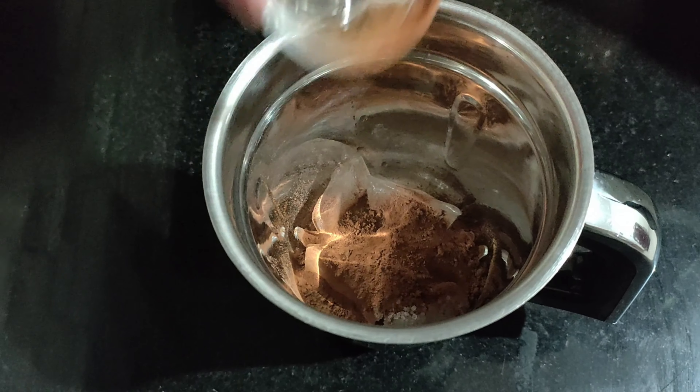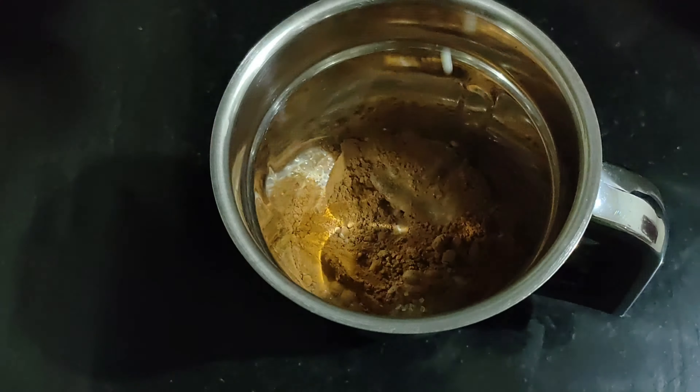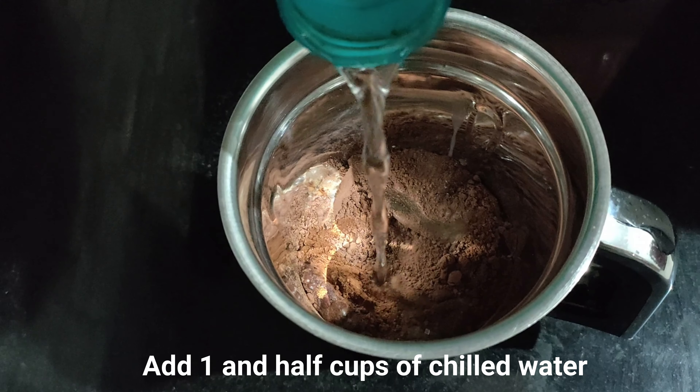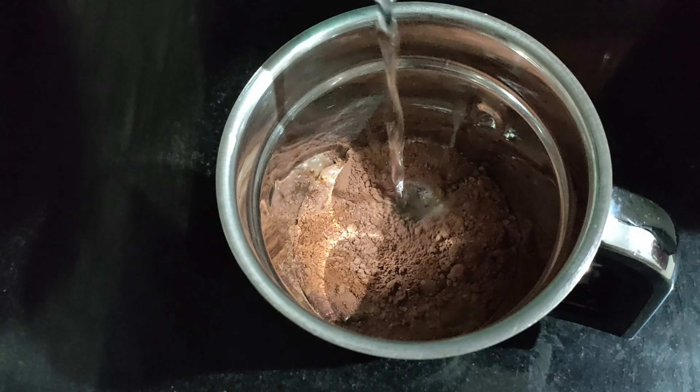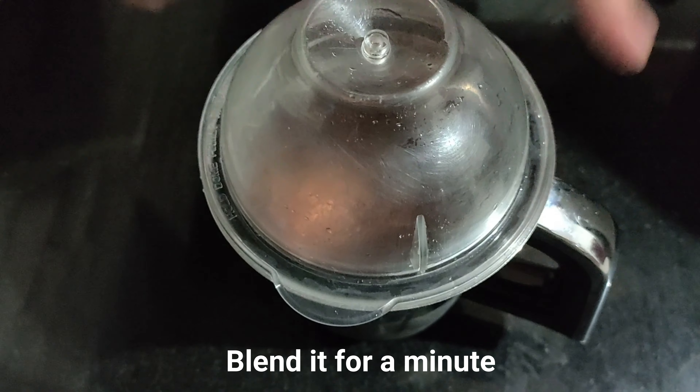To this, add the milk. Now add 1 and a half cups of chilled water. Blend all the ingredients for at least a minute.